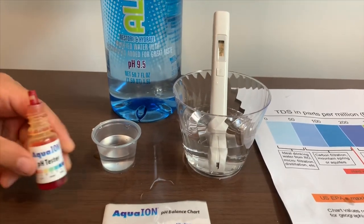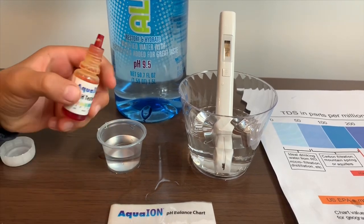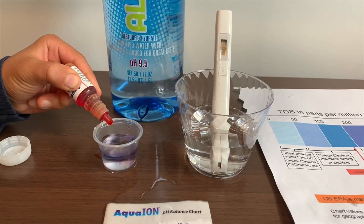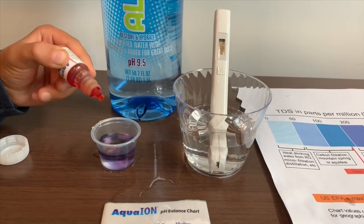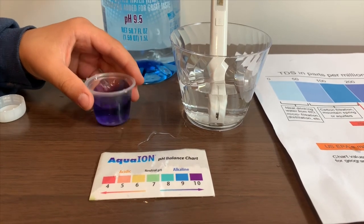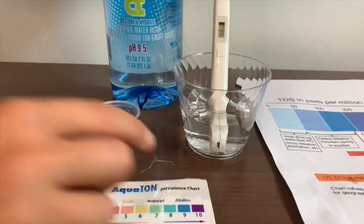Now let's test the pH level. If you want to buy this pH tester, check the link down below. Only do two drops. Let's stir it a little for a better result. I give this a 10 — this is alkaline water.